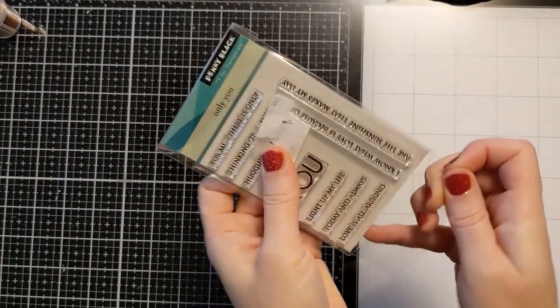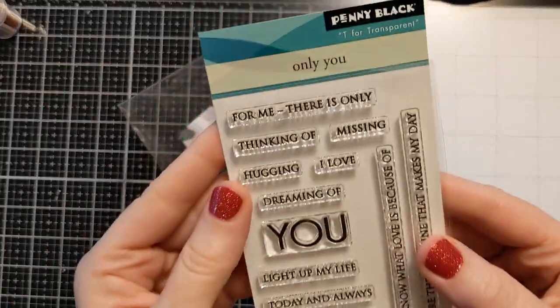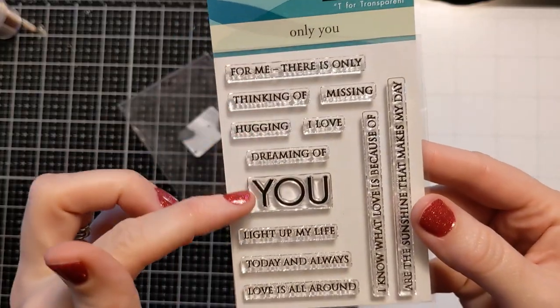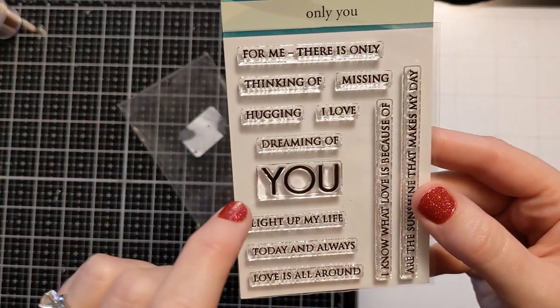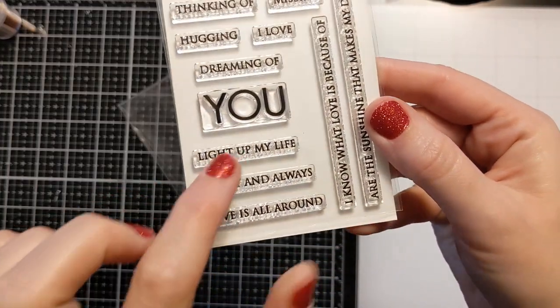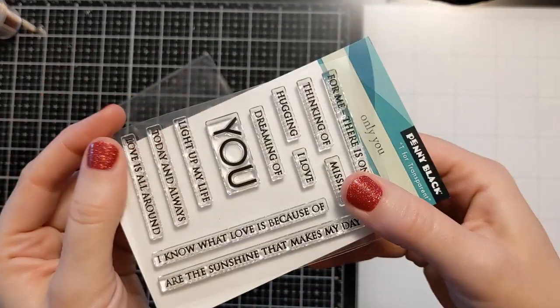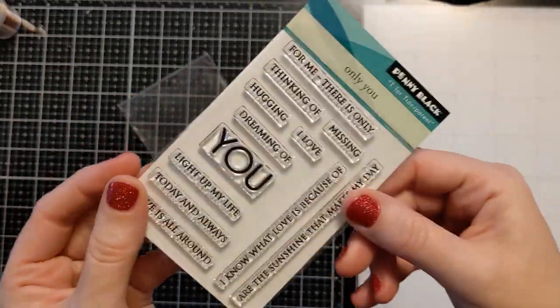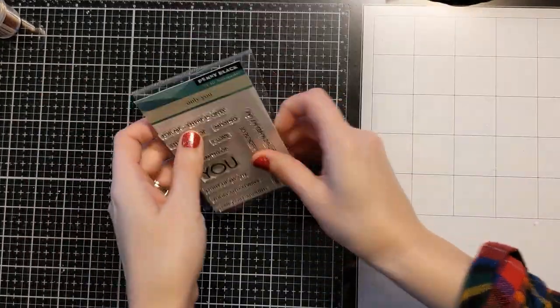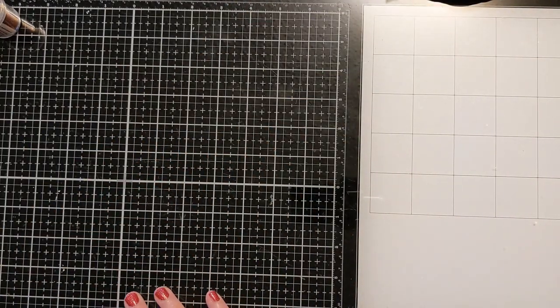My daughter found me this one — it's Penny Black 'Only You.' It's got sentiments like 'for me there's only you,' 'hugging you,' 'I love you,' 'dreaming of you,' 'you light up my life.' This would be handy for Valentine's Day. I'll link it below if it's available.